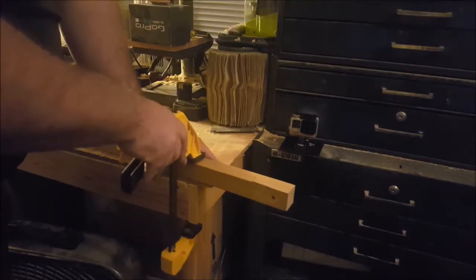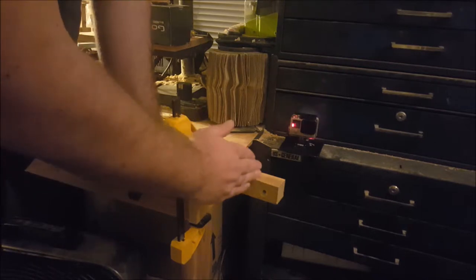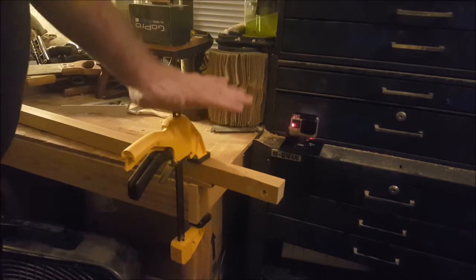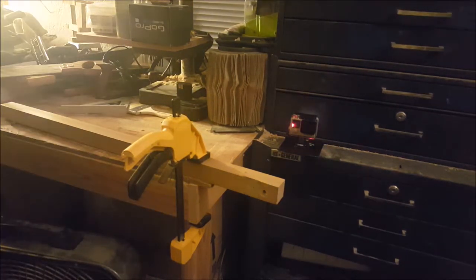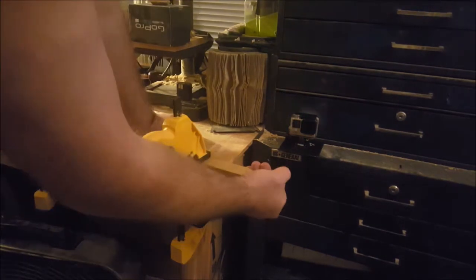Use a square both to mark your line and to get your cuts started. You need at least two clamps — I found this out the hard way. One clamp provides strength but it's still a pivot point. Two clamps and you'll be in pretty good shape. Now, the closer you clamp this to the edge of your piece the more stability you're going to have, so you want to run a clamp right at the end and as far back as is practical. That way it's not going to move.